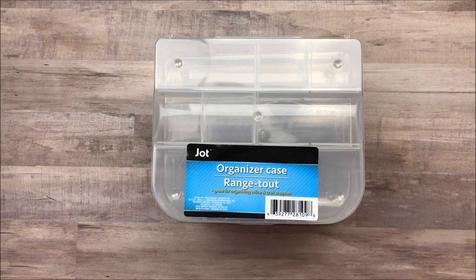Hi everybody, Cheaply Chic. Welcome back to my channel. So today I have a Dollar Tree haul that I'm wanting to share with you guys.